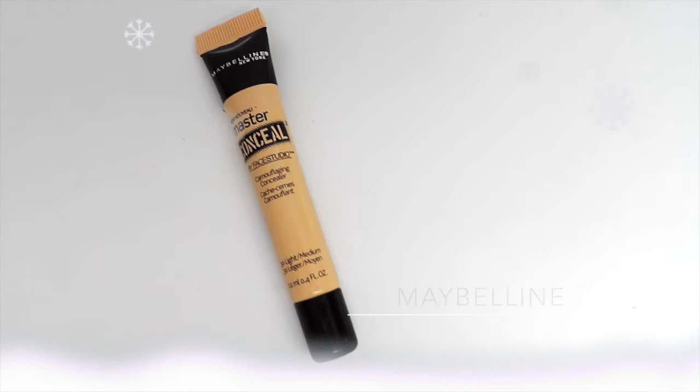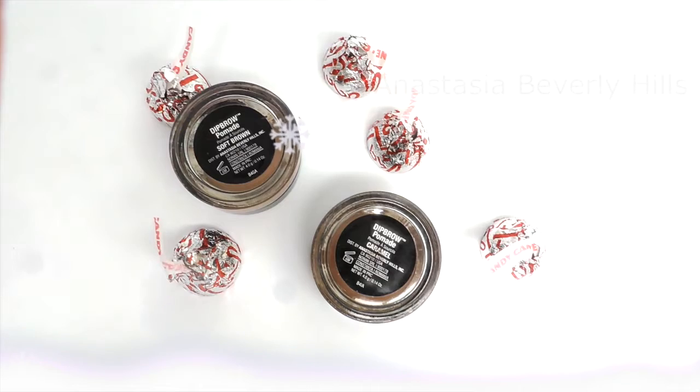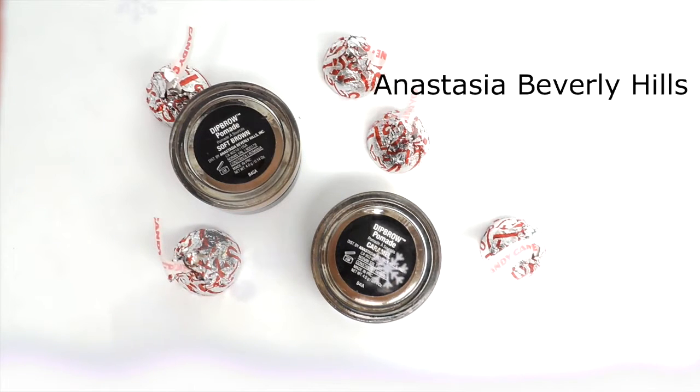Now I'm going to do my eyebrows. I'm going to use Master Conceal in medium light to outline my eyebrows using a concealer brush. I'm also going to use Anastasia Dip Brow in caramel and soft brown. You don't have to do this — I just like having an outline for my eyebrows; I think it makes it easier. Then with my ring finger I'm going to blend out that concealer.